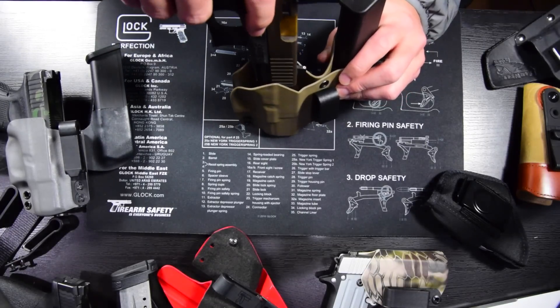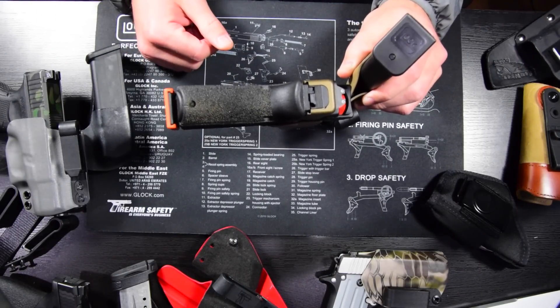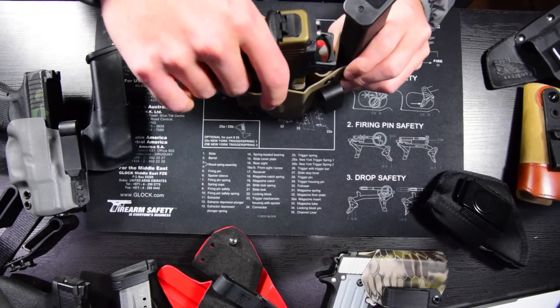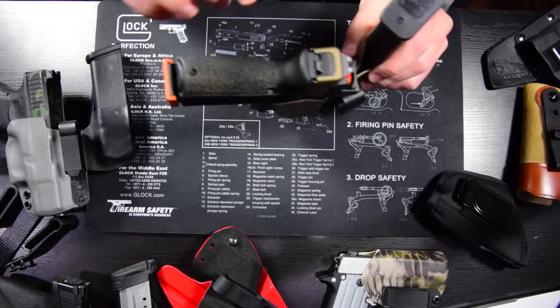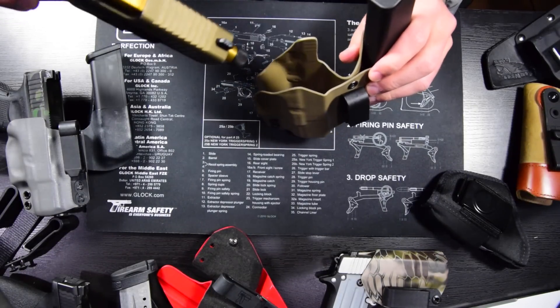Especially for appendix carry, I would guess that most negligent or accidental discharges happen when you're reholstering your gun — whether your finger's still on the trigger and it gets pulled, a piece of clothing gets caught in there, your boxers or shirt gets caught in between, or your holster folds in on itself and pulls the trigger. Being able to clear the trigger area and not have your holster collapse on itself is paramount for an AIWB holster and holsters in general.